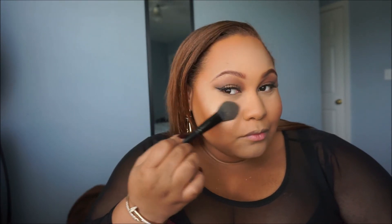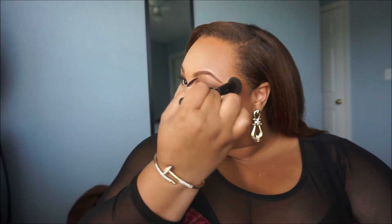Then I'm going to take my favorite highlighter of all time by Becca Cosmetics in collaboration with Jaclyn Hill — Champagne Pop — and apply it on the highlights of my cheeks and also on the side of my forehead. Highlight, come through! Then I'm going to apply it on the bridge of my nose and the tip of my nose. Look at that glow!